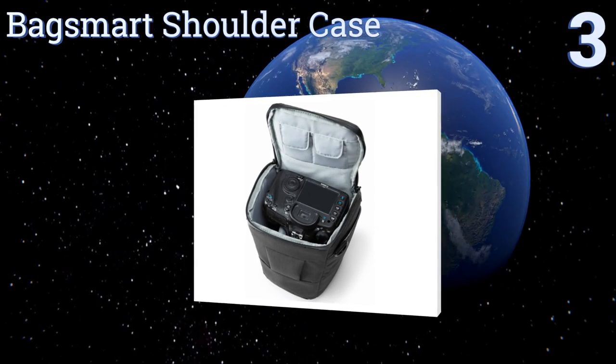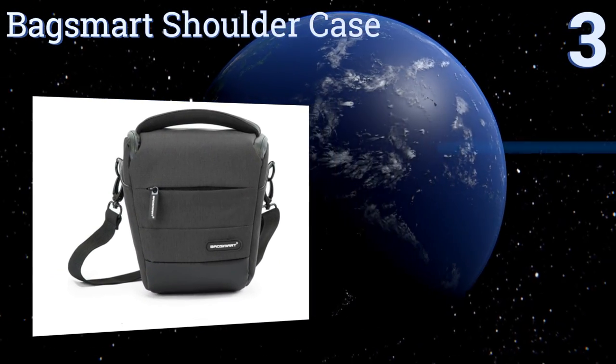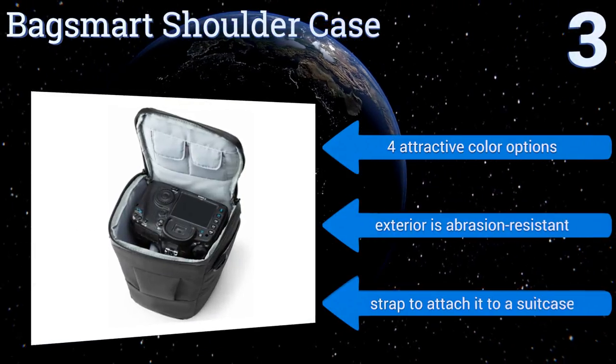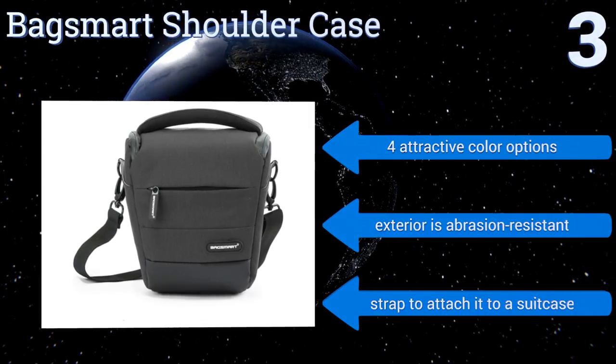Nearing the top of our list at number three, lightweight and easy to travel with, the Back Smart Shoulder Case uses a reversed zipper design to prevent water from seeping into it. To help defend against damage from drops, it's reinforced with extra thick foam padding. It's available in four attractive color options, all with an abrasion-resistant exterior and a strap to attach it to a suitcase.